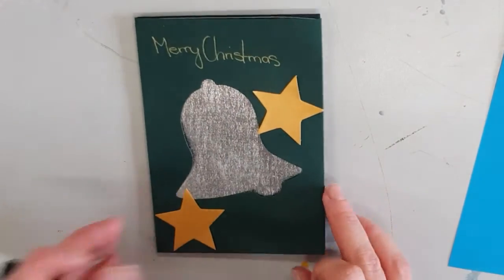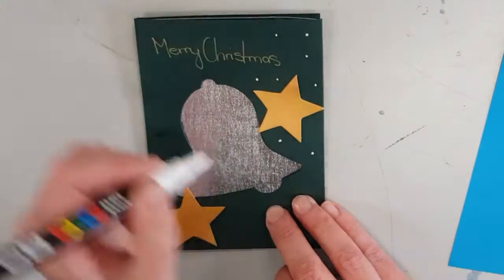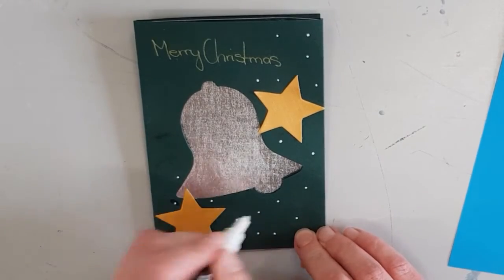I love doing this — dotting some snow with a white paint pen and finishing off by writing Merry Christmas on the inside of the card.